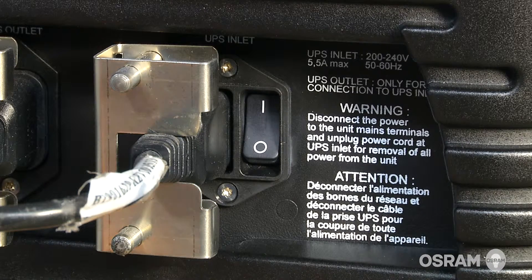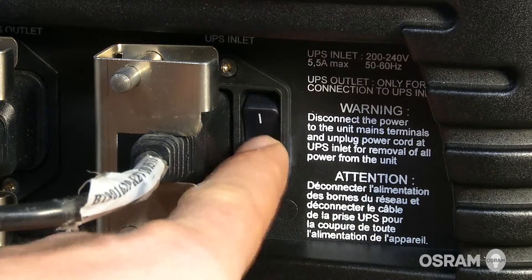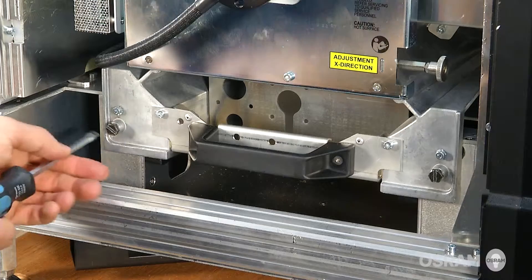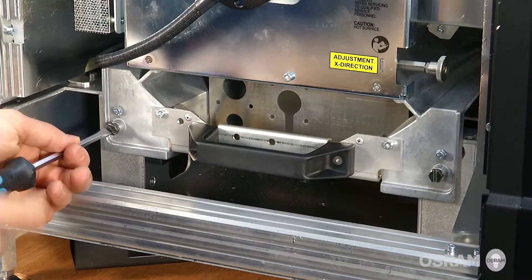Allow the lamp to cool down for at least 10 minutes then turn the projector power off. Open the projector side door and loosen the two screws that lock the lamp house inside the projector.